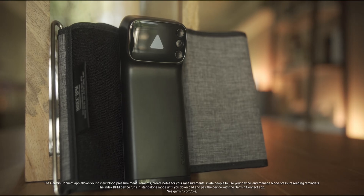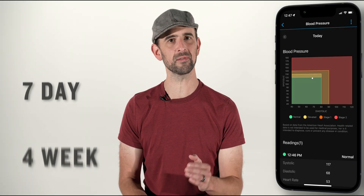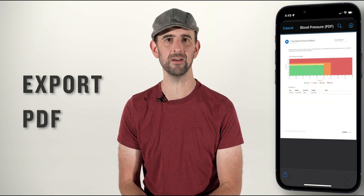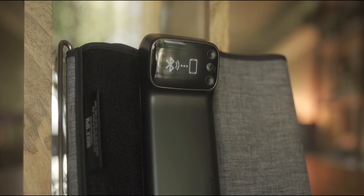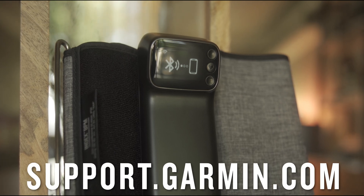In the case you're working with your healthcare provider to manage your blood pressure, easily create and view seven-day, four-week, and one-year reports in the app and export them to a PDF that can be shared via email or in person. For more instruction on setting up the app for use with this monitor, please visit support.garmin.com.